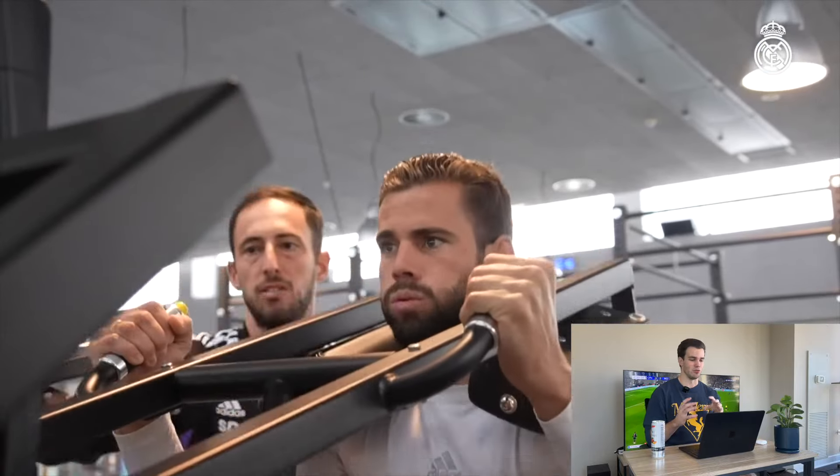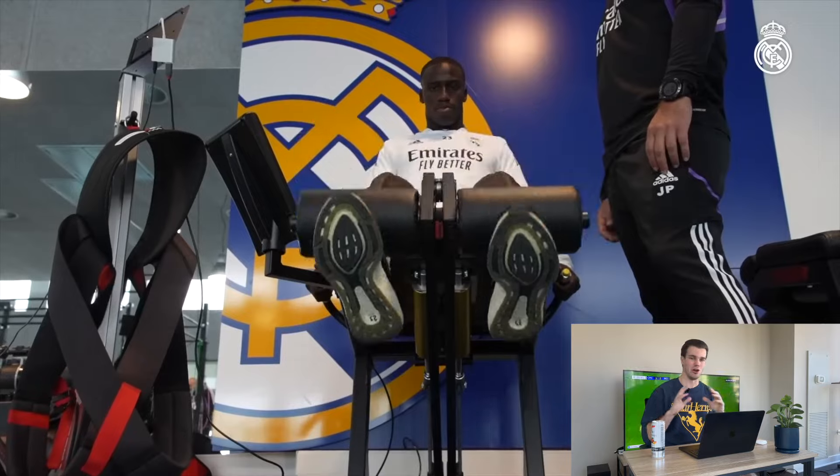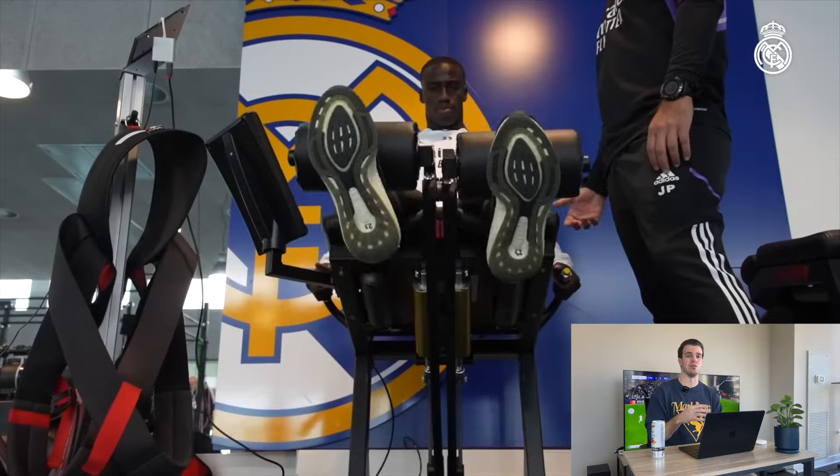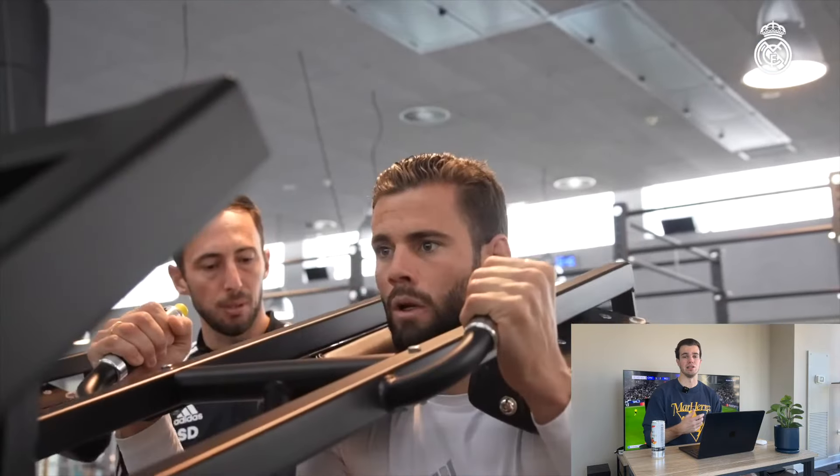You can see that Real Madrid is actually using machines, and you see all over social media these posts saying footballers don't train like a bodybuilder — you need to be doing athletic-based movements — and they are a hundred percent correct. If your entire routine consists of machine training, you are definitely missing out on a lot of key factors that can benefit your athletic performance. That said, I can think of two reasons why a footballer would want to utilize machines instead of classic athletic-based movements, and I believe that's the same reason they are using machines in this video.